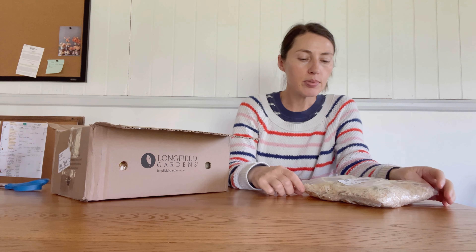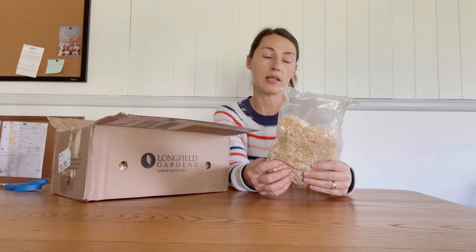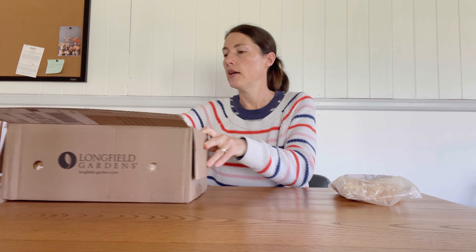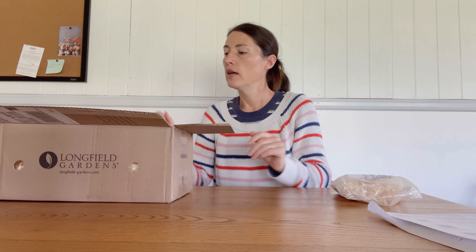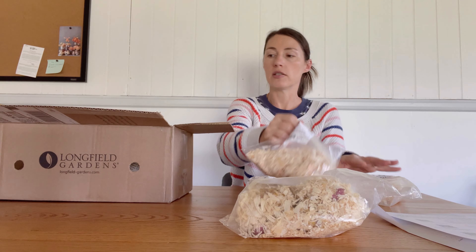I had previously gotten this in the mail a couple days earlier — it is Rose Lily Bulbs, Samantha. I'll open that. I'm curious to see what the bulbs are like. I have the invoice and just a how-to-care-for-your-new-bulbs sheet. Let's see what we have.